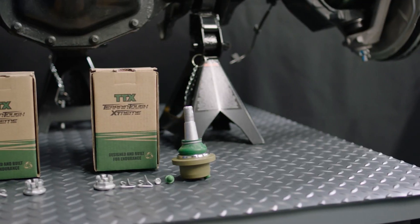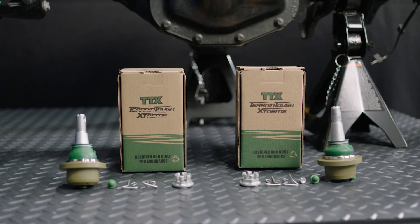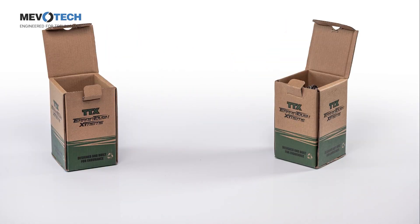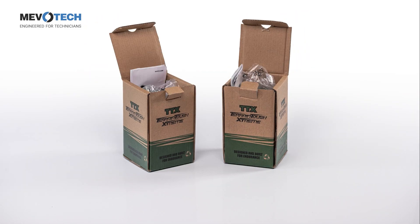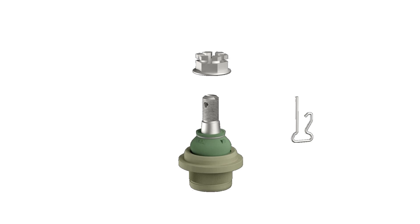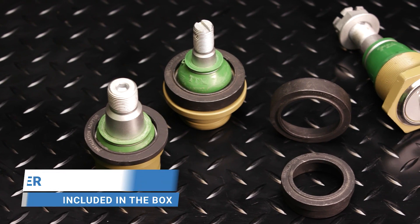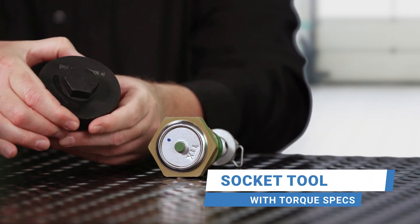When I open up the box of a Mevotech TTX ball joint, what am I finding inside? Inside the box you're going to get quality packaging so the ball joint doesn't get damaged during shipment. You have the ball joint itself, a grade 12 flange nut that provides really nice clamping power, an easy snap cotter pin that you don't have to fight with pliers — it just takes two seconds to install — and a Zerk fitting. So you have everything you need. Anytime there's a tool required, we include it in the box, and sometimes that can be up to a $70 value, so it always comes with everything you need to do the job correctly.